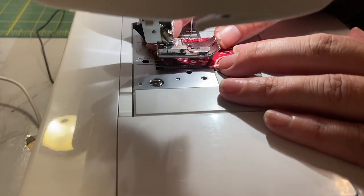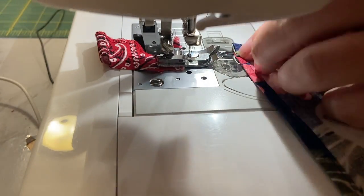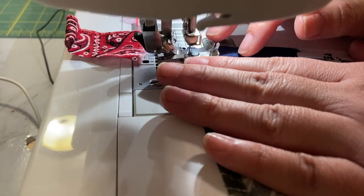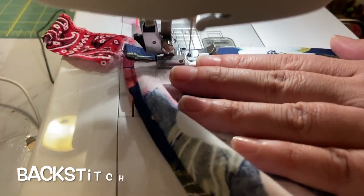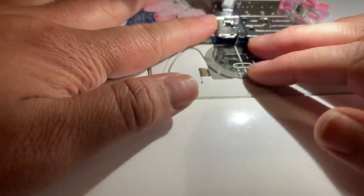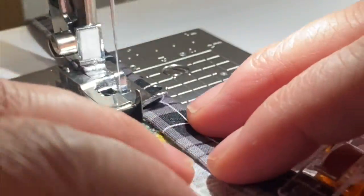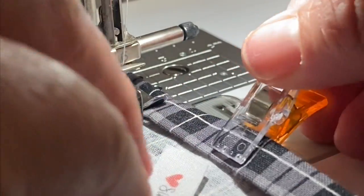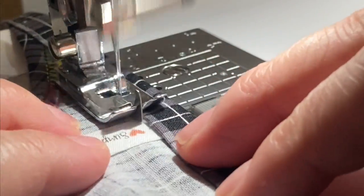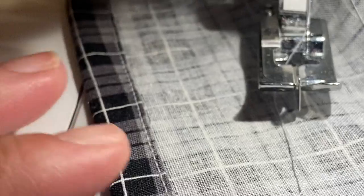One thing that's incredibly useful when using your edge foot is having some leader fabric to start with. Then we put this through here, and if you're starting at an edge make sure that you backstitch. I also use this foot when I make surgical hats because when you're selling things on Etsy you want the best professional finish, and I think this foot achieves that for sure.